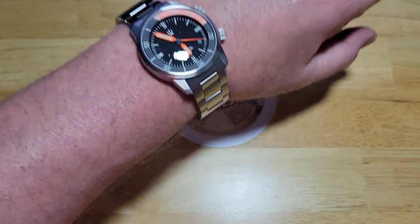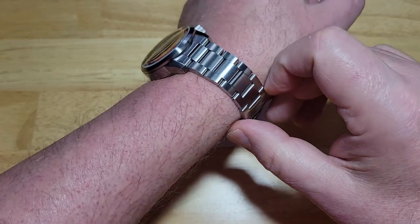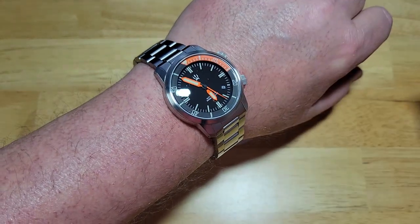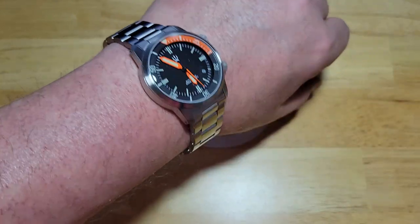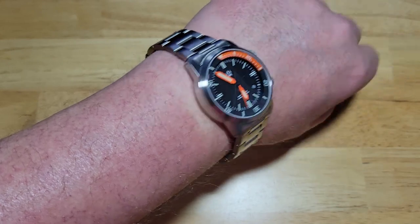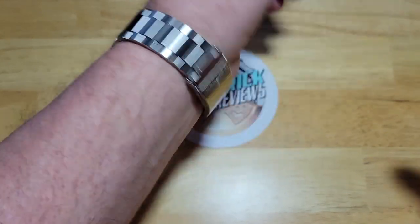I'm not a big fan of rubber straps, leather straps, or NATO straps — I like stainless steel bracelets. That's just the way I am. Now, if this was in titanium, that would be my ideal version of this, because you're going to shed probably 40 or 50 grams, I'm guessing, maybe more.